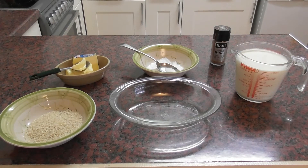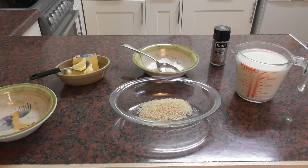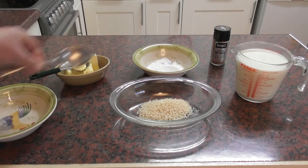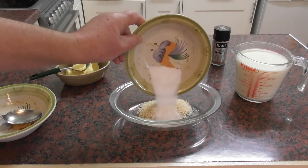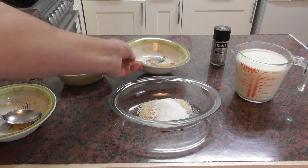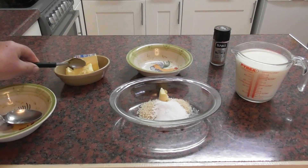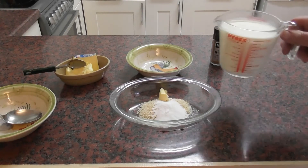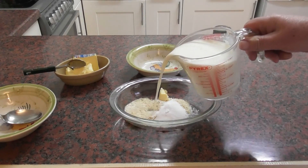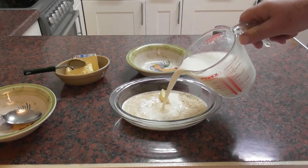So what we do is simply put three tablespoons of short grain rice into the dish, one tablespoon of caster sugar, a knob of butter, and then we're going to add in the milk — 500 ml of milk, sorry, not 50 ml, that won't be much good — 500 ml of milk or a pint.